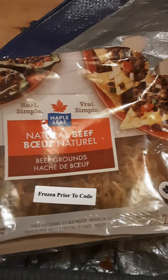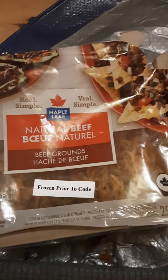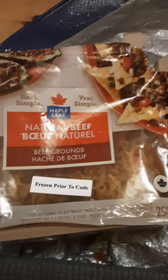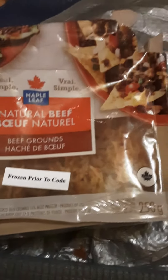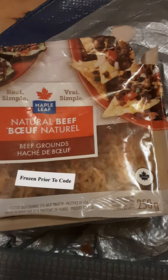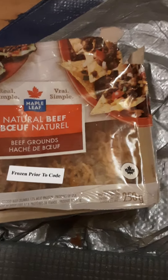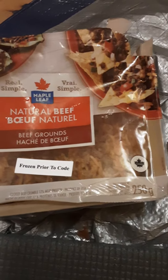Hi, it's Sister Sue — on Twitter you can find me at sister_su. Thank you to everyone who subscribes, likes, and shares. This is Maple Leaf Natural Beef Grounds. I picked this up at Almost Perfect, frozen prior to code, at an amazing price — like a buck 99. They taste fine and they're pre-cooked, which is really great.